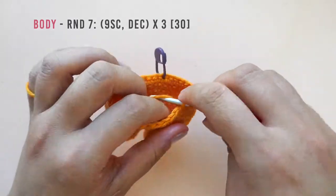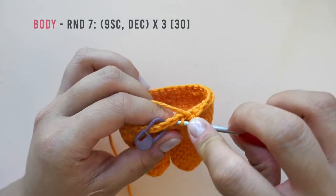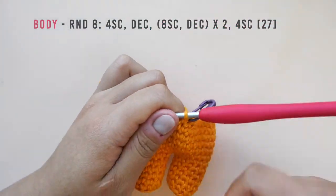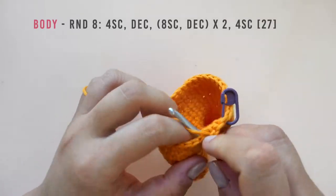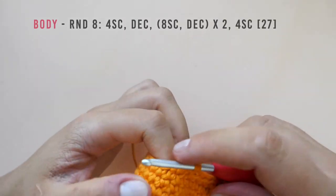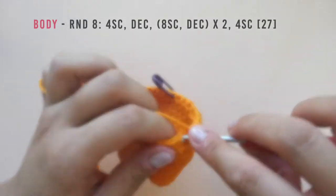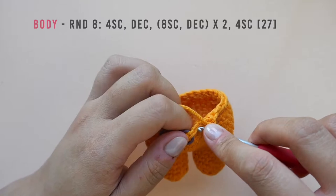In round eight, make four single crochet then decrease. Pause here to work the rest of the round. You should have a total of 30 stitches when you are done. Then repeat the following twice: make eight single crochet and then decrease. Pause here to work the eight single crochet and decrease twice. End off the round by making four single crochet for a total of 27 stitches.